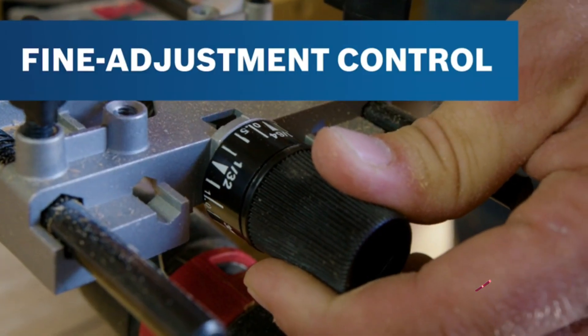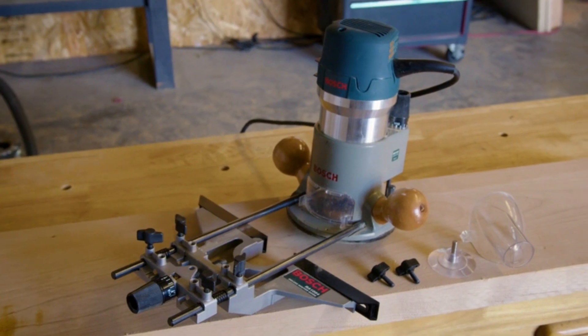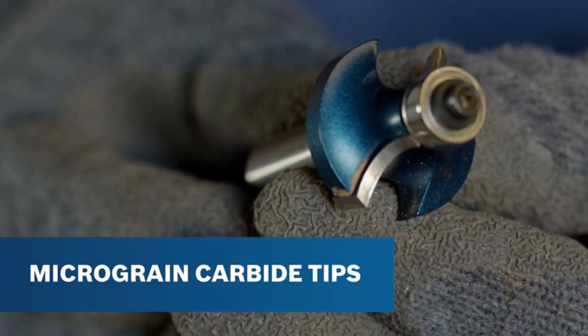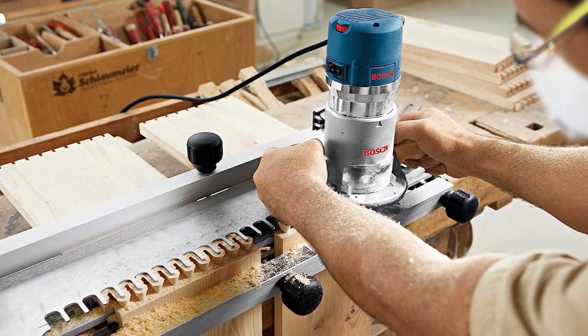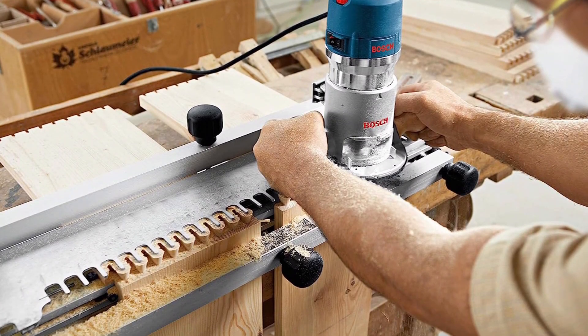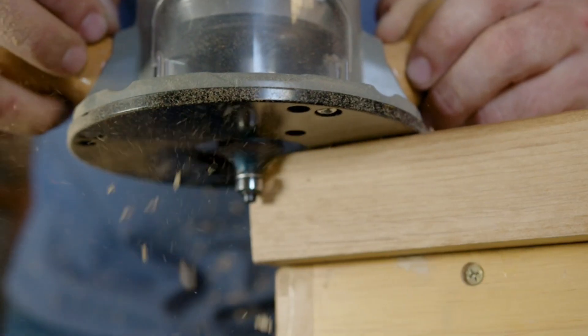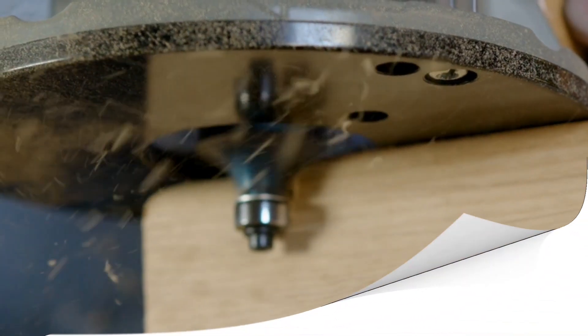Users can set speed from 8,000 to 25,000 revolutions per minute for the optimal speed for material and application. An end-to-end collection system helps users maintain a cleaner work environment. It naturally doesn't feel quite as hardy as some of the pricier models on this list, and the clear chip guard doesn't offer the peace of mind that chunky metal guards do, but it's a good value proposition.